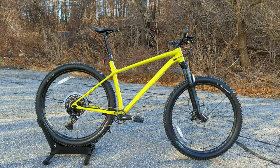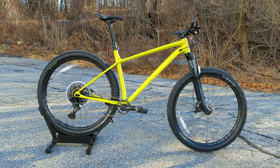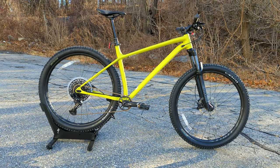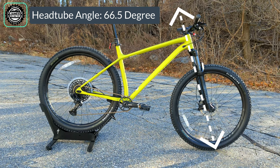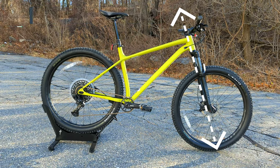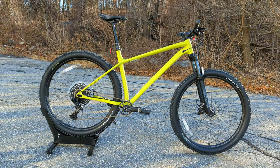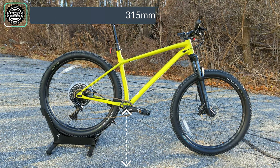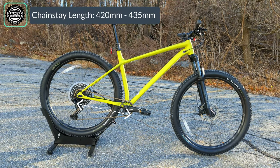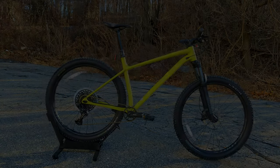That 130 millimeter fork matched with the M4 aluminum frame and adjustable chainstay length brings us into a pretty modern geometry setup. The head tube angle comes in at 66.5 degrees, seat tube angle at 74 degrees, bottom bracket height at 315 millimeters, and the chainstay length rocks from 420 all the way up to 435 millimeters.